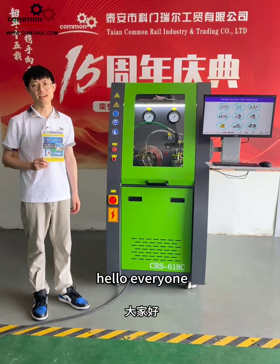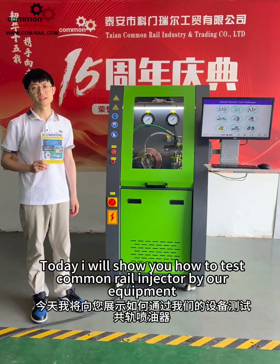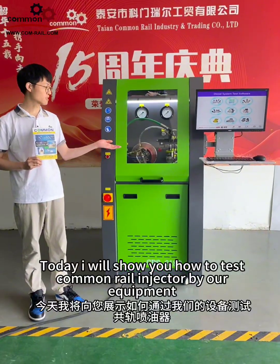Hello everyone, today I will show you how to test a common rail injector using our equipment.